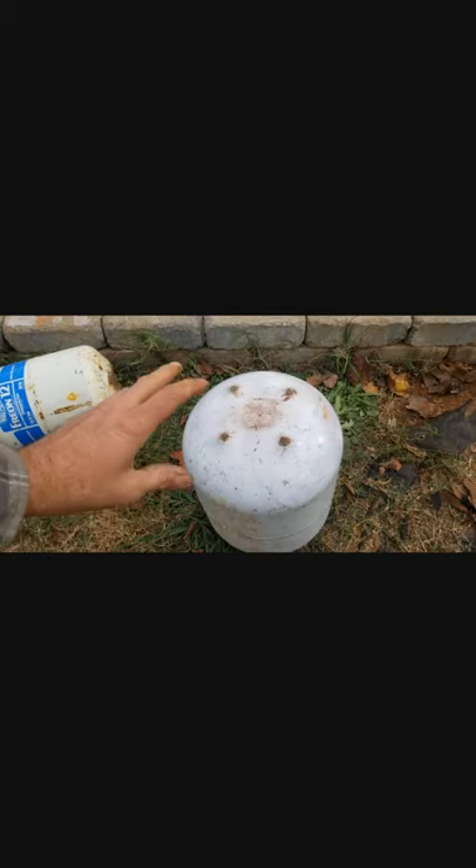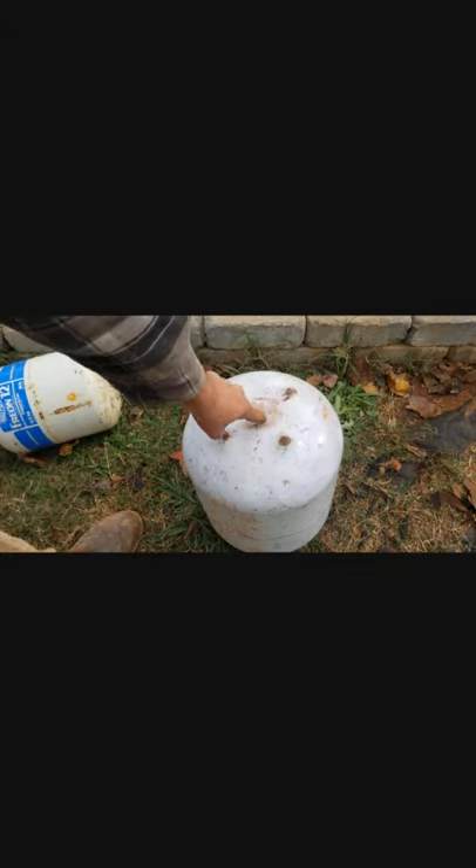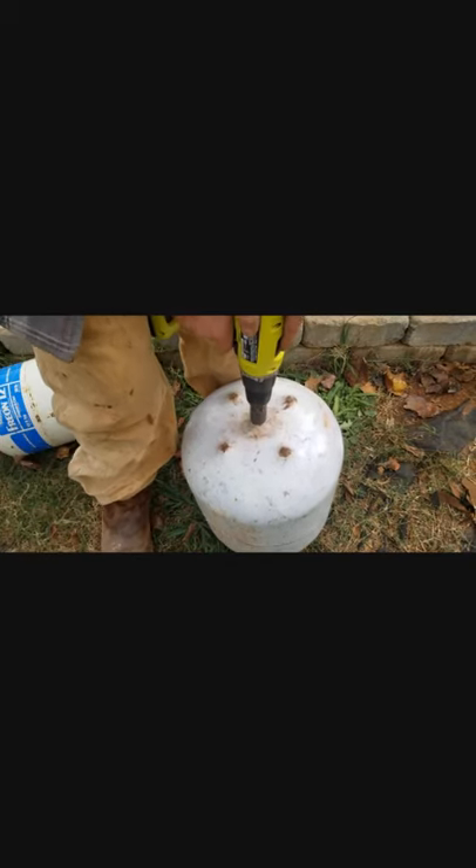On the bigger tank that I'm going to use for the very bottom, I want to flip it over upside down and chop a little hole right in the center for my pipe. Now I got that hole cut and the pipe fits right in there. I can flip this over and go ahead and weld those two pieces together.